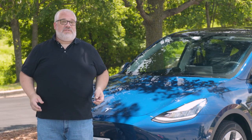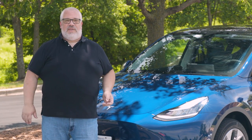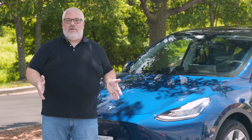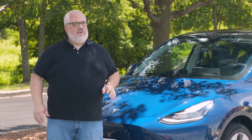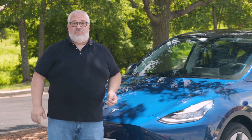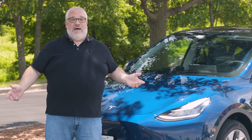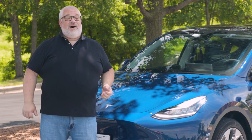That pretty much covers the basics of renting and using a Tesla Model 3 or Model Y. The video doesn't cover everything, but there's a lot to learn by just playing with the buttons. Note that Tesla Model S or Model X operate a little differently, but those are very uncommon as rental vehicles. You might also see a Polestar 2 in the rental aisle, which operates more like a conventional vehicle. I hope you enjoy your first experience with a Tesla, and if you like it enough to consider buying one, you can look up everything about the Model Y, Model 3, and the full EV lineup on Cars.com.